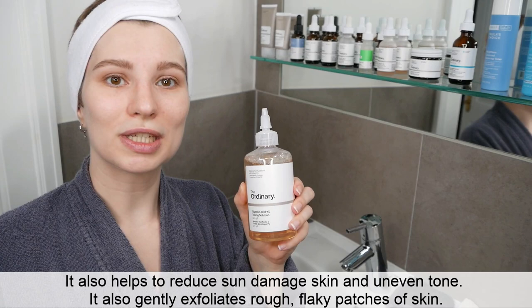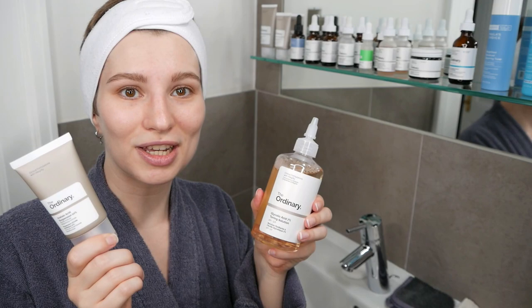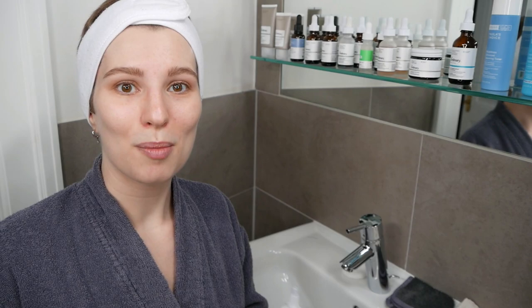Since glycolic acid also exfoliates the skin in a very gentle way, you can use it if you're suffering from rough and flaky skin to achieve a smoother texture. Azelaic acid, on the other hand, is great to reduce the look of skin blemishes, fade post-acne marks, and other discolorations. Using them together is a great combination, and I'm going to show you the correct order to use them.